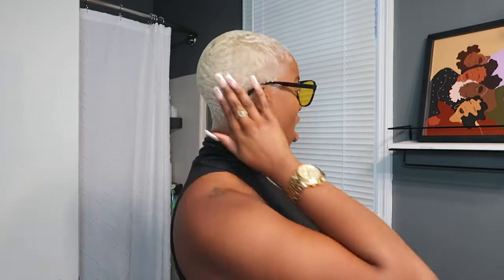Alright y'all, I'm back, we are dressed, and here is my hair — she is nice and icy! I just took my do-rag off and this is my hair after all 10 steps to my blonde baldy. Hopefully you found some steps and tips in there that were helpful. Everything is linked in my description box and Amazon store. If you have any questions, drop them in the comments below, and hopefully I'll see you in the next video.